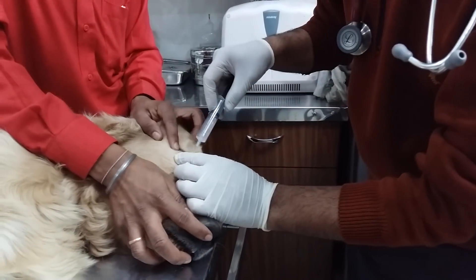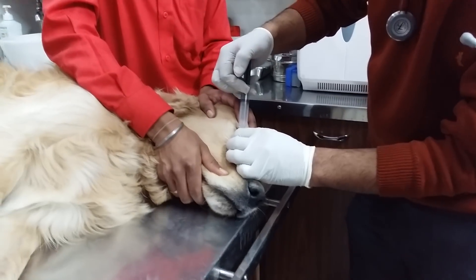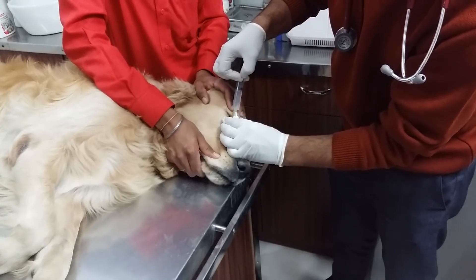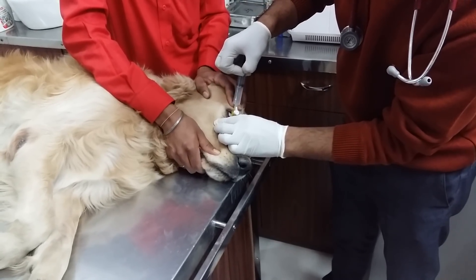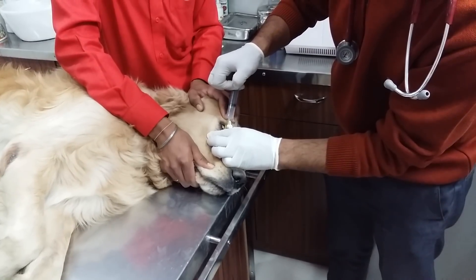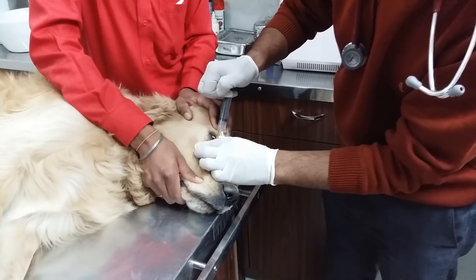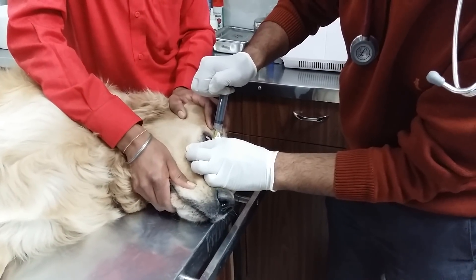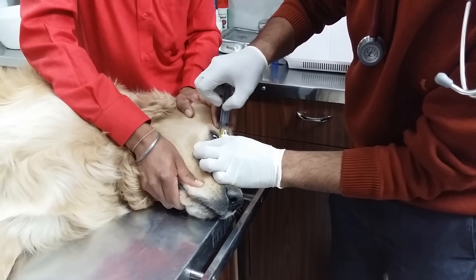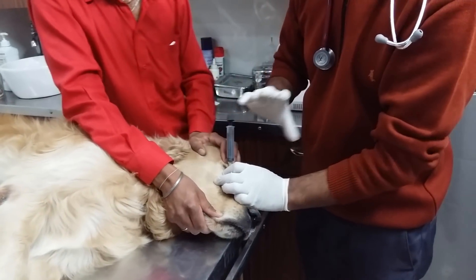Now I will push the Ringer's lactate solution in. Try to see whether the fluid is coming out or not. Fluid is coming from the external nostrils, which means there is no occlusion.